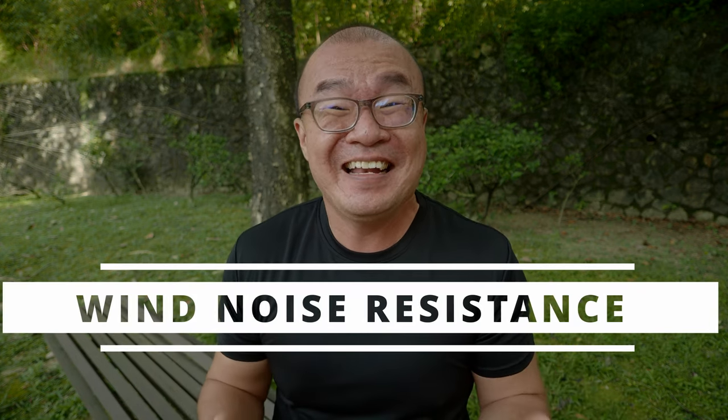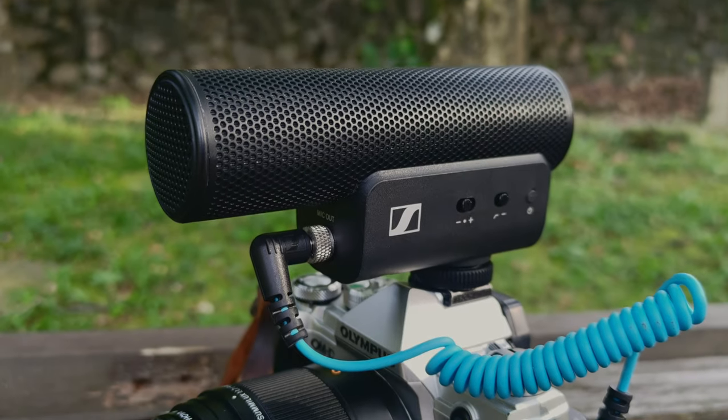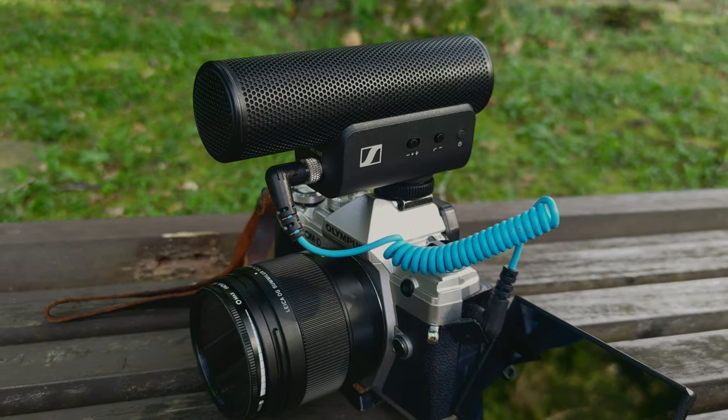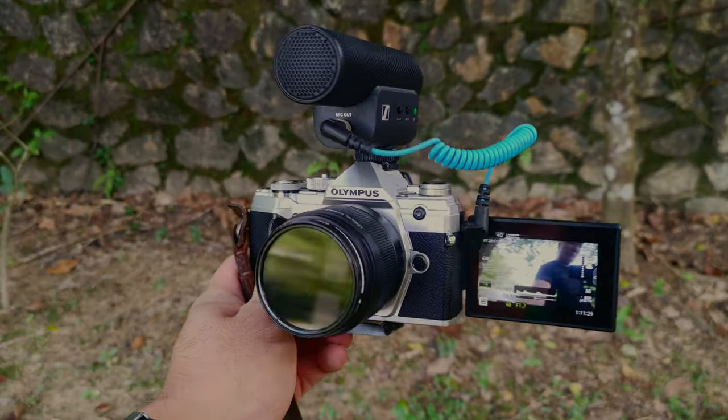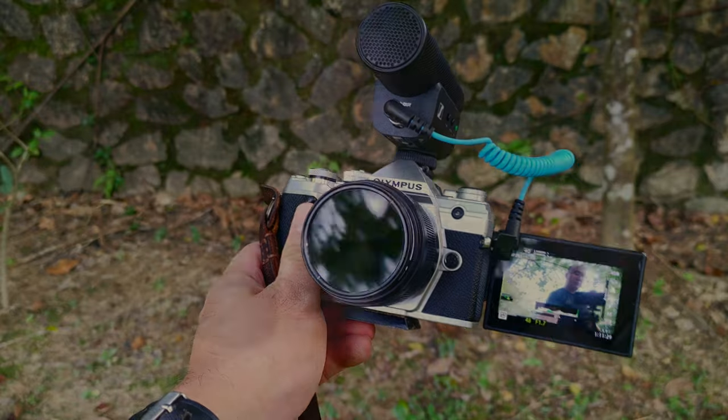The second thing I like about the Sennheiser MKE 400 is that it is highly wind resistant. Although Sennheiser provides a dead cat windshield for use in windy situations, most of the time I did not even use it. The microphone was bare and naked and I was vlogging in very, very windy conditions — by the beach, at the paddy field. When I went to Kinchan, the wind was blowing and the microphone handled that situation really well. Not having to worry about wind noise when walking outdoors, where the wind can randomly blow and you don't have time to attach the windshield, really, really helps.